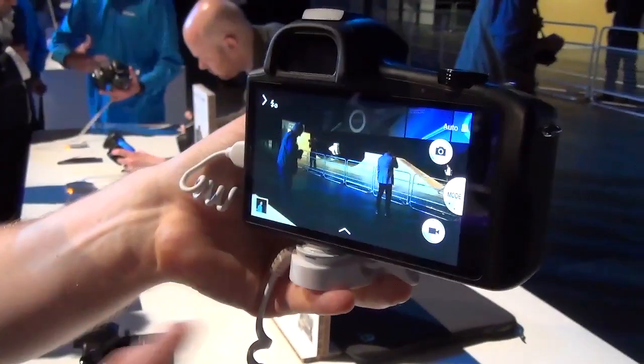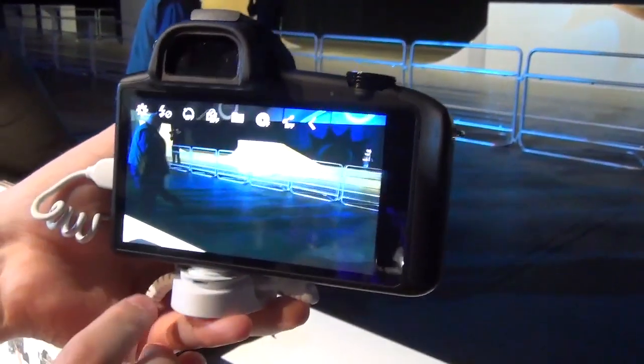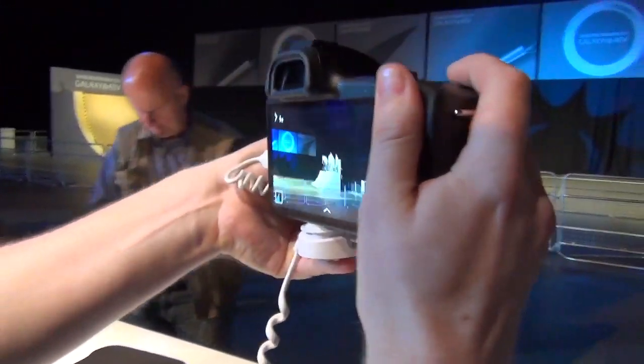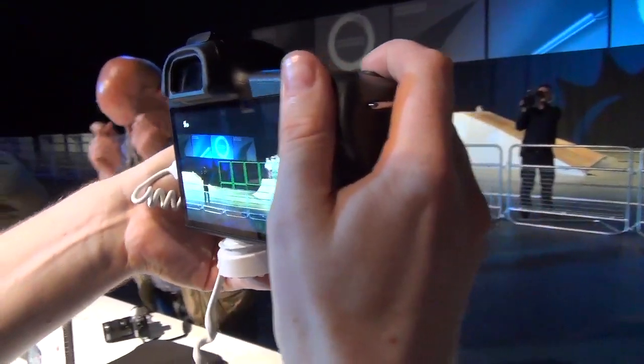If you take a quick look at the screen, it'll look a whole lot like we've seen on the Galaxy Camera. And if we back up here, you'll see the familiar settings for a smart camera. We're lucky enough to have a bit of a skateboarding and BMX show-off, so if we take the opportunity to take a photo here, you'll see you've got a multiple-point autofocus there.